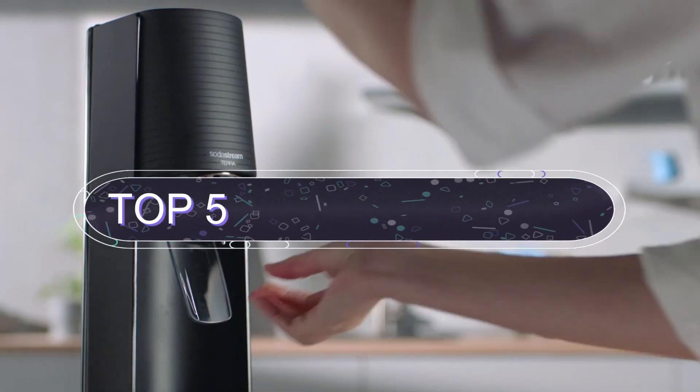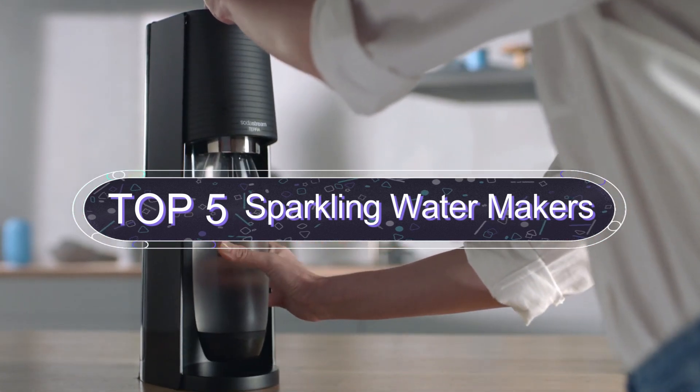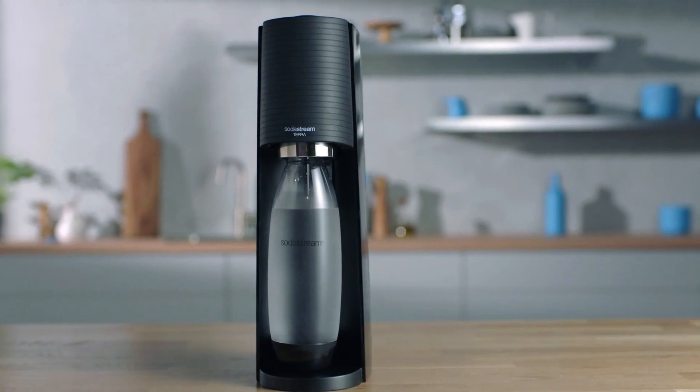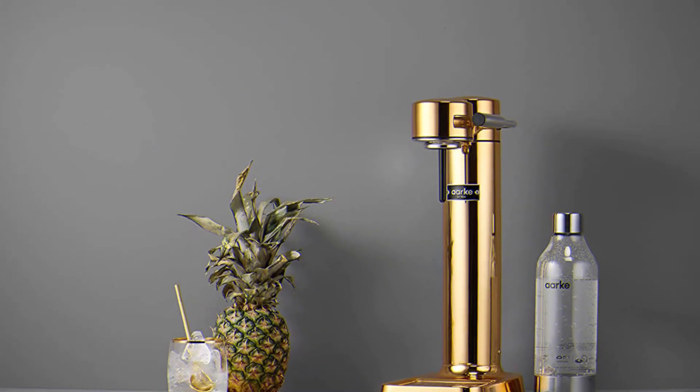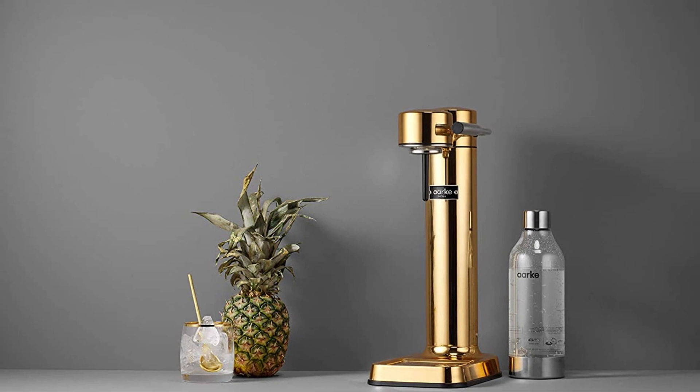In this video we are going to show you the five best sparkling water makers. I am going to show video reviews on the five best sparkling water makers on the market, based on personal research, listing them based on price, quality, and more.